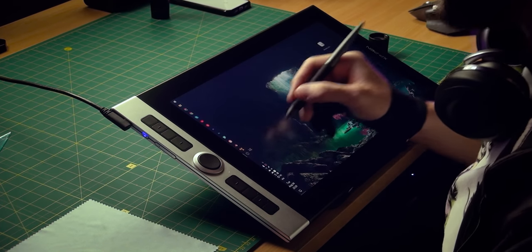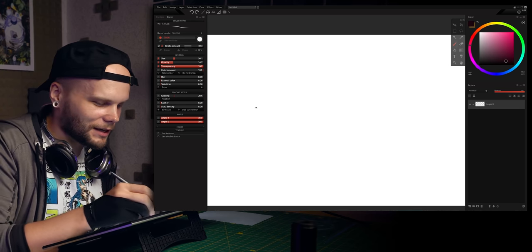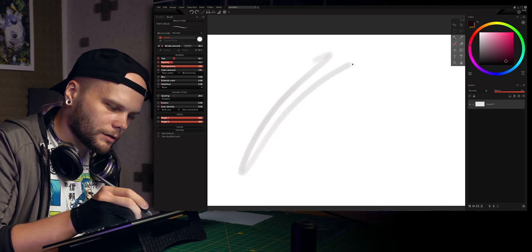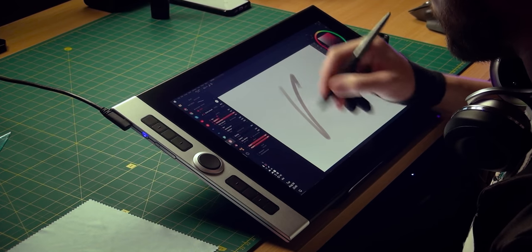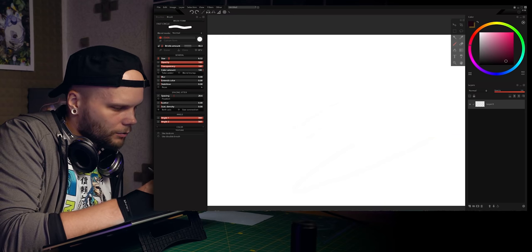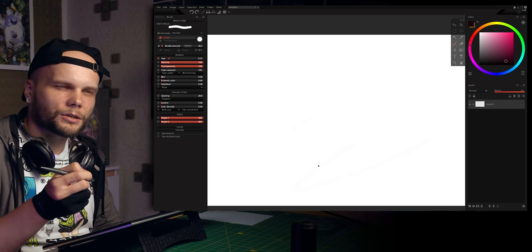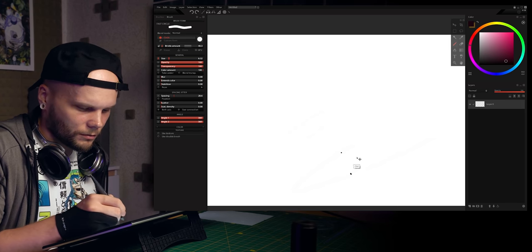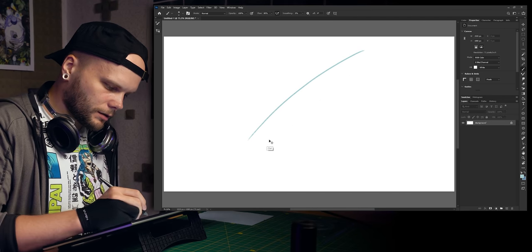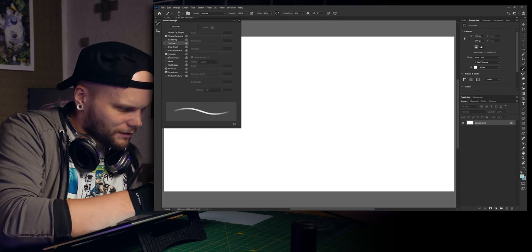Let's check PaintStorm Studio. This app uses OpenGL extensively, so the performance is like pure 60 fps all the time. But wait — the stroke starts very late. I haven't noticed that in other apps, why is it happening here? I'm gonna go back to Photoshop because this is a bit creepy — it doesn't react to very slight touch. There's no such problem in Photoshop. It's something about PaintStorm Studio and its weird support of different tablets.